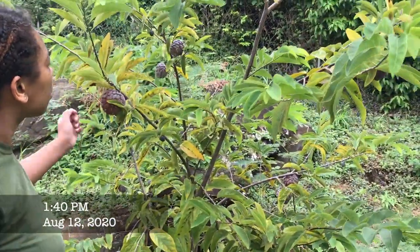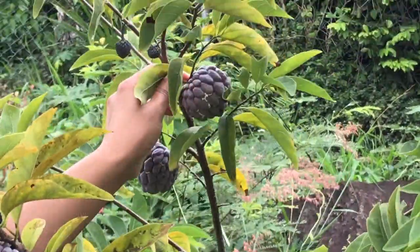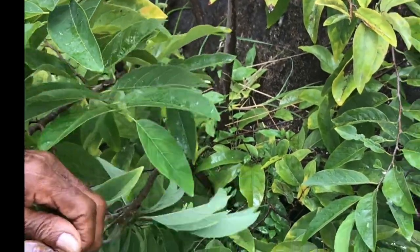Look at this one. You want to zoom in a minute? I don't know what that is. Oh, look how you just break the whole tree. That's all.